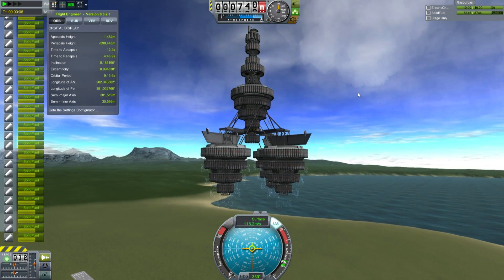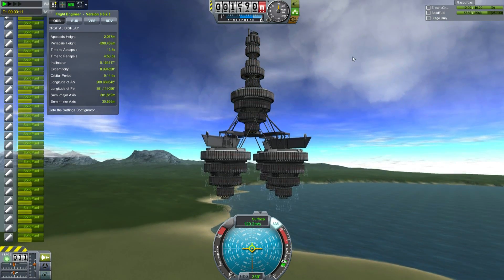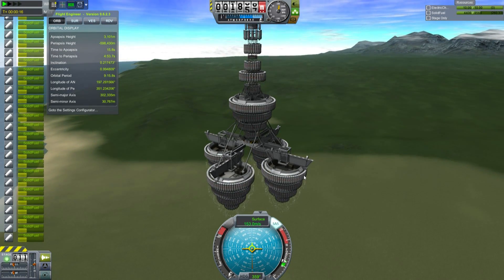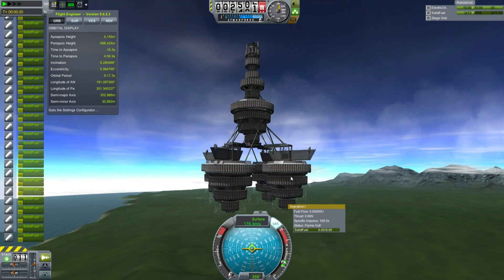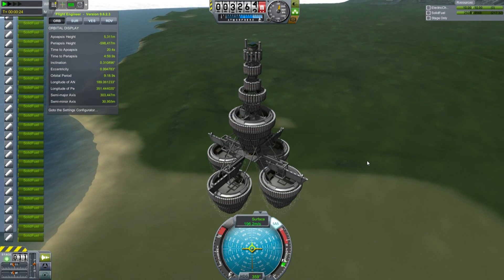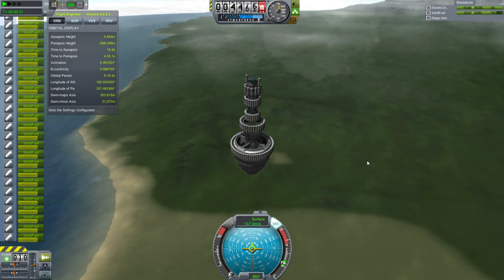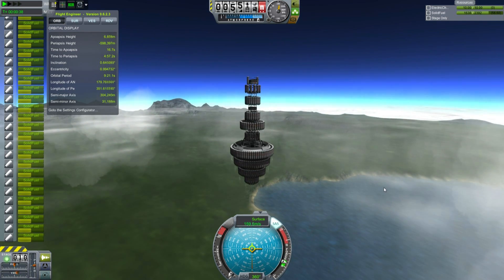I'm also using the tweakables to make these things burn at different rates to manage thrust. Early on I have about 4 G's of thrust, but after I get up to about 120 meters per second the thrust drops off in each stage to about 2 G, because I really want to avoid aerodynamic losses. The bottom stage will burn out sooner, which brings the thrust down and stops me wasting energy fighting aerodynamic drag. There was also a bunch of stuff earlier entirely to get the vehicle up to about 100 meters per second as quickly as possible. This actually has a surprisingly few number of stages, simply because we're using tweakables to reduce the thrust.